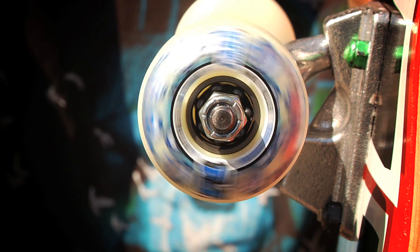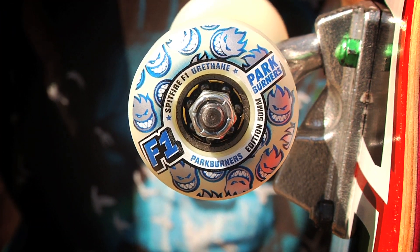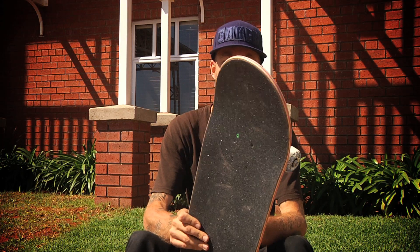Spitfire wheels, 50 millimeter park burners, Shakedown bearings, and Independent trucks, 139. Some people like the wider trucks — I can't do it. Shake jump bolts, Shake jump black grip tape. Yeah, this works for me.